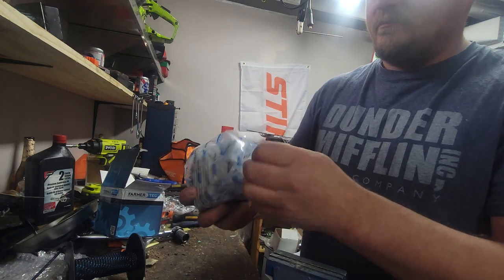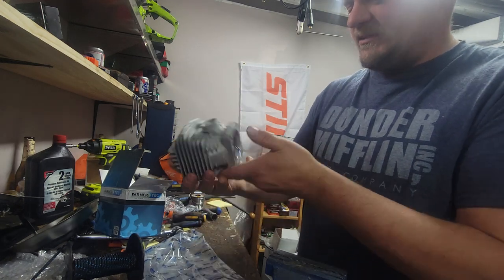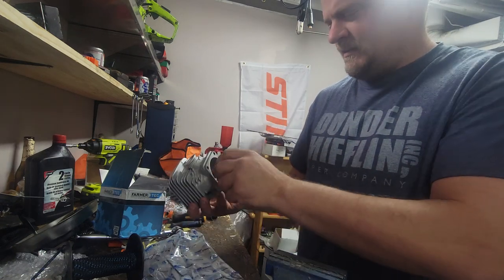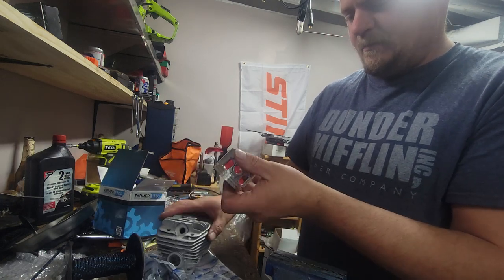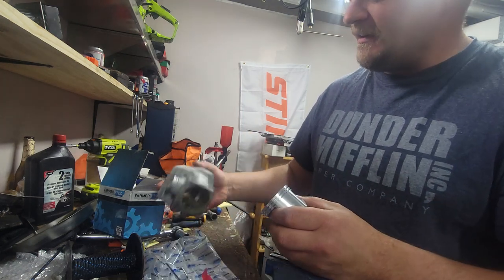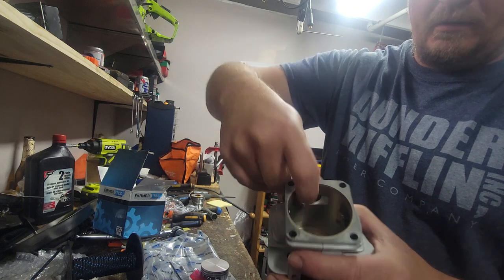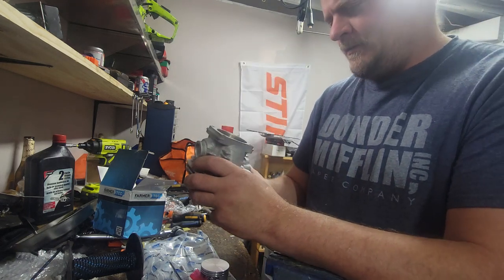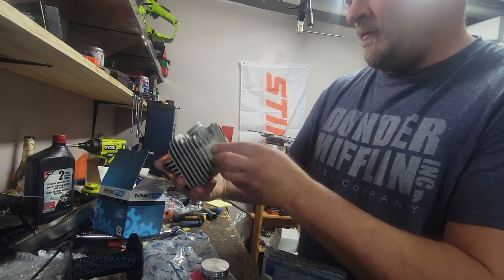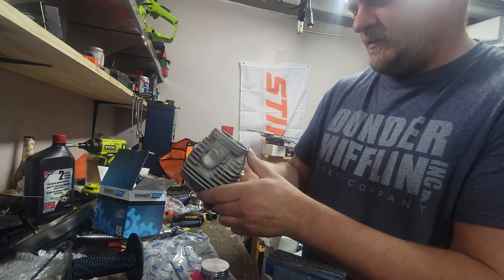Let's take a look — everything's in here. That's a big cylinder. You get Farmer Tech rings, wrist pin, a piston with c-clips. Looks alright — though looks don't mean anything obviously. The cylinder is coated with that nikasil-type coating. Looks alright, but there's not a single marking on the cylinder, which would tell you something, but not a word on it.